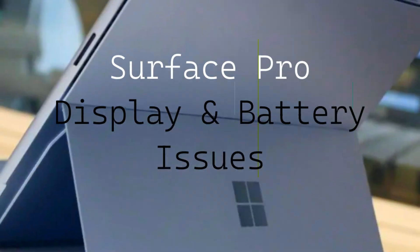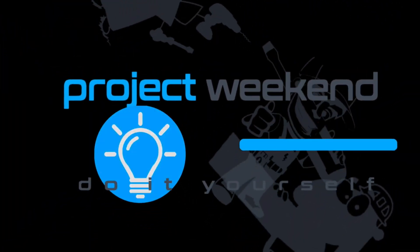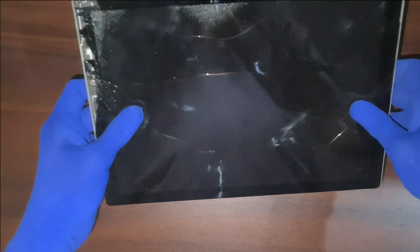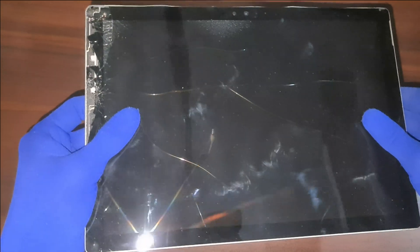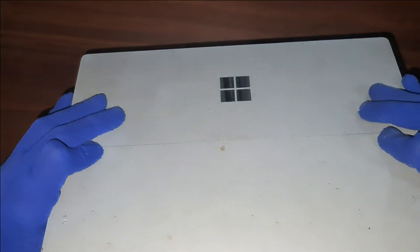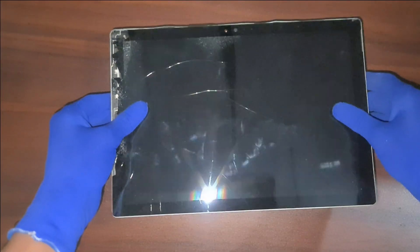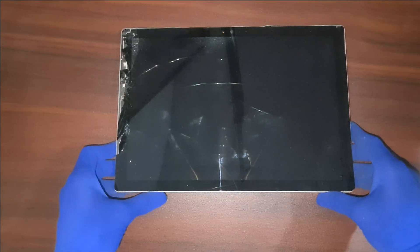Surface Pro screen flickering — the hidden issue in my DIY fix. Hi everyone, welcome back to Project Weekend. Today we're diving into an issue I faced with my Microsoft Surface Pro that I believe many of you might encounter if you own one. It started as an occasional flicker on the screen and ended up with the screen being ripped apart. Let's break down what happened, why it happened, and what I'm doing to turn this disaster into a new DIY project.